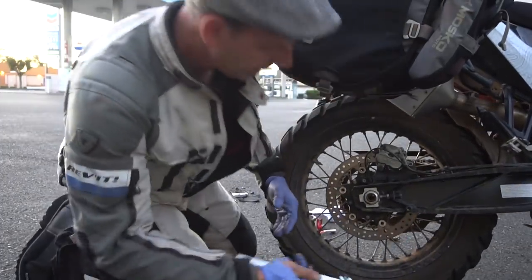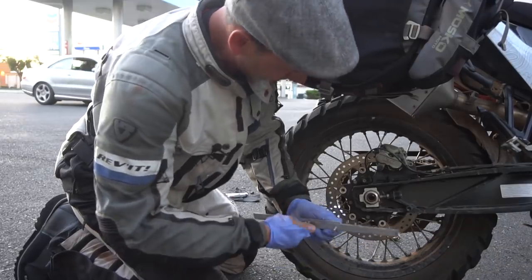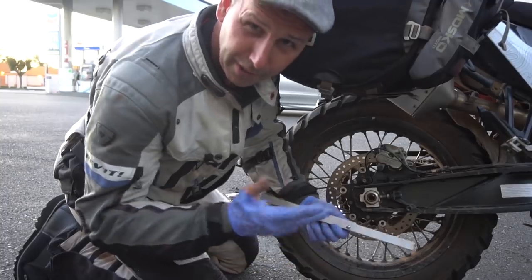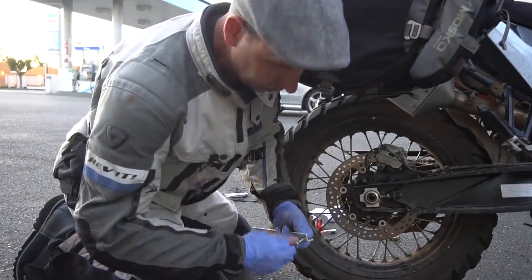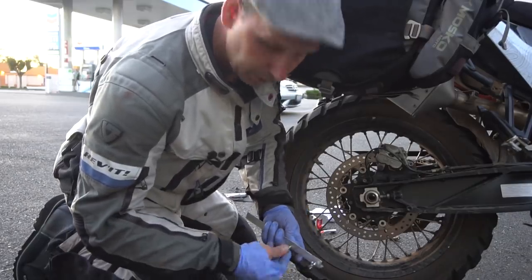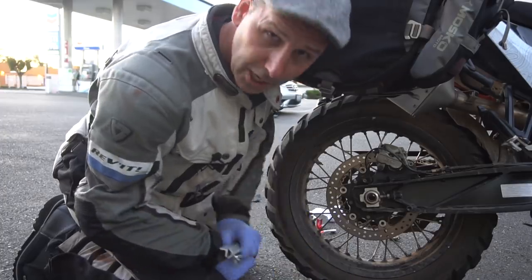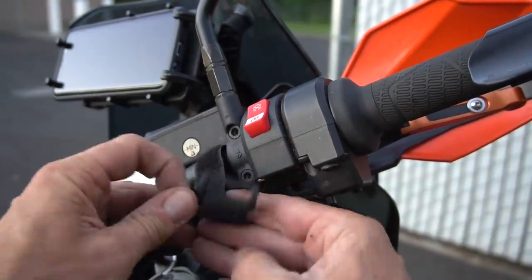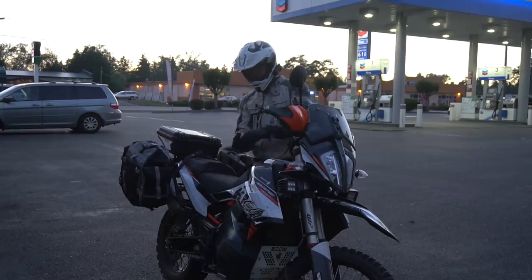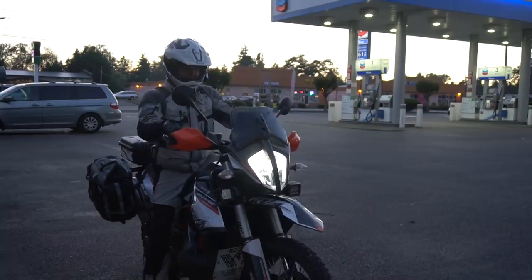Once you get that done, take your side stand off — and that's really all there is to it. This is something that's supposed to be very, very regular maintenance. Depending on the manufacturer, chain maintenance — both cleaning and checking the adjustment — should be done every 500 miles, which means if you're on a good road trip that's at least once a day. Every single day when you get to the hotel or when you get to camp, you should be checking your chain and cleaning it. Adventure riding is a whole lot more than just riding on trails — keeping your bike running top-notch, prevention, and enjoying the pavement too.